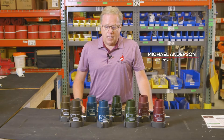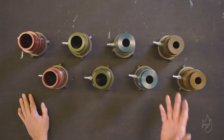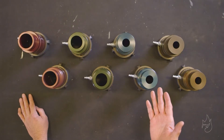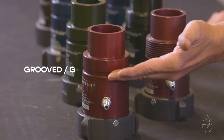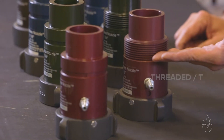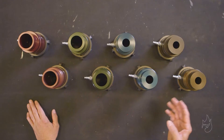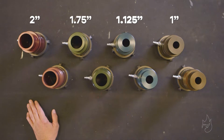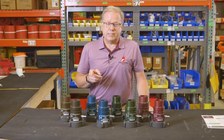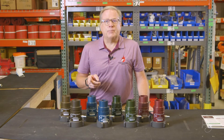I'm going to discuss our line of patented Petalist Technology flow nozzles, offered in two styles: grooved or G, and threaded or T style. These nozzles come in four different orifice sizes based on your flow characteristics and needs.